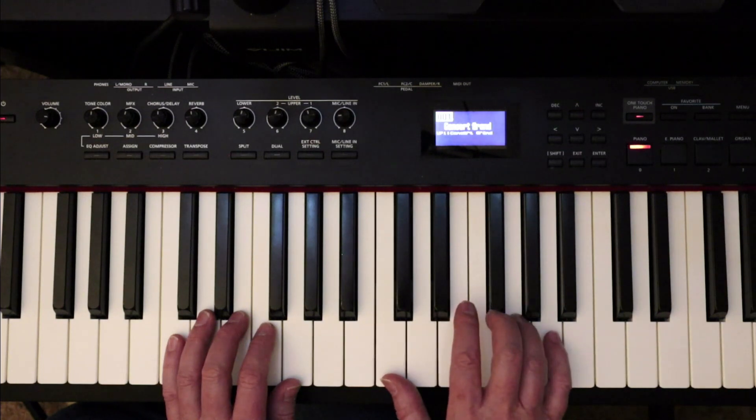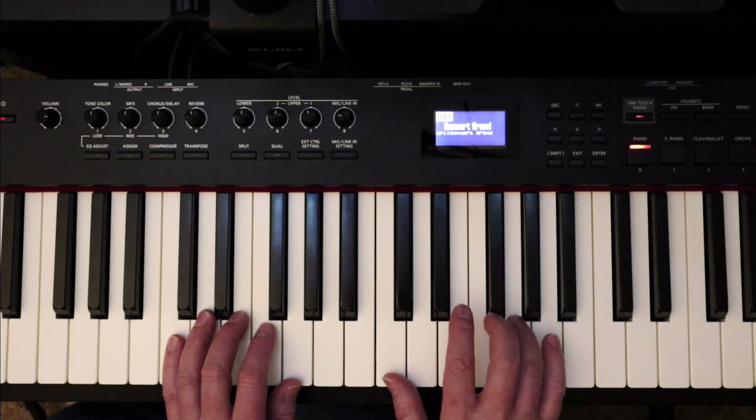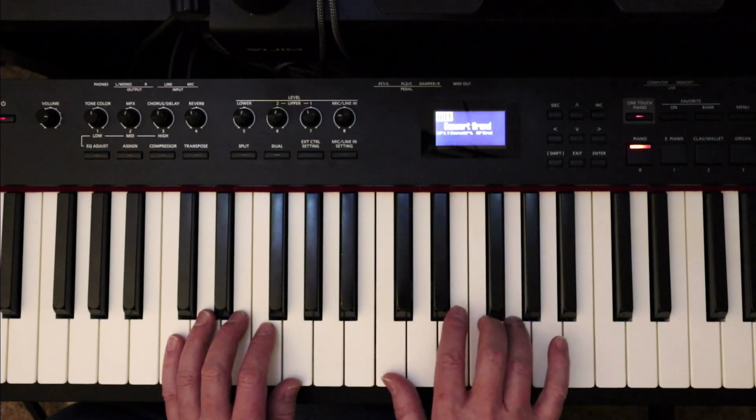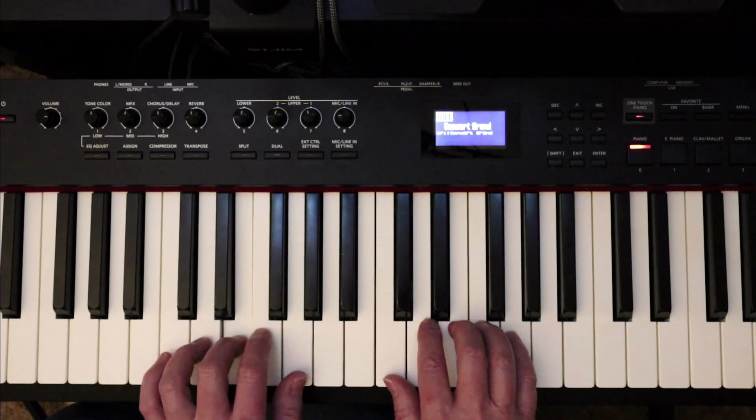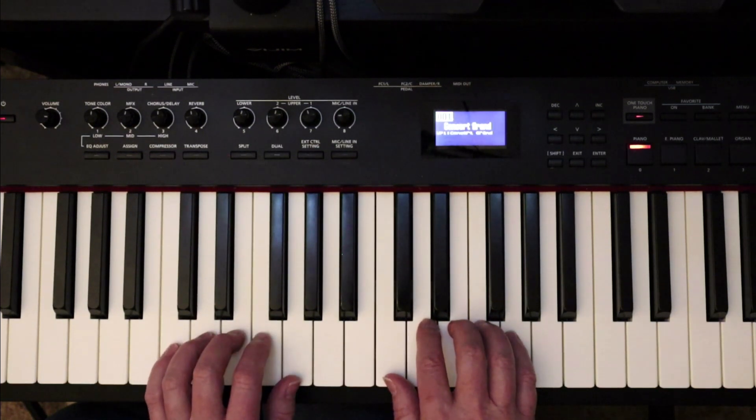If you notice, the finger spreads out so the fourth finger covers the G. Then your pinky is available for the beginning of the second measure, and you come back. And then the left hand stays on the five notes.